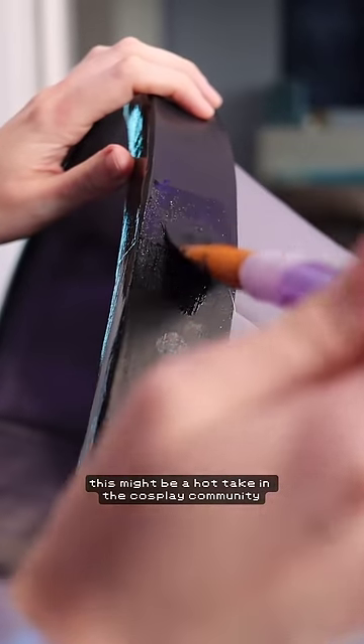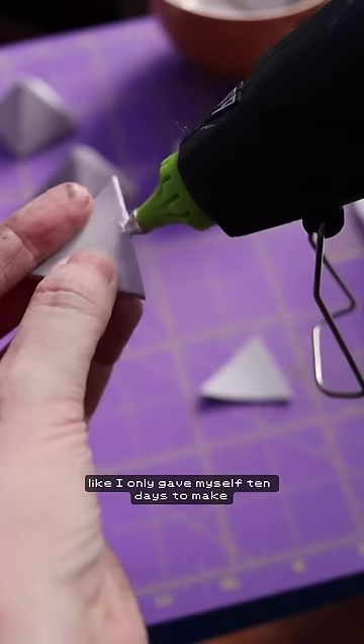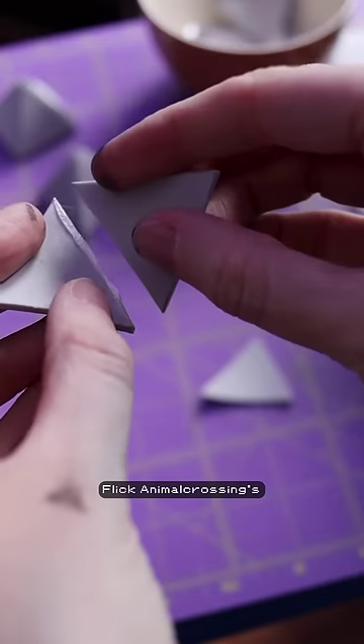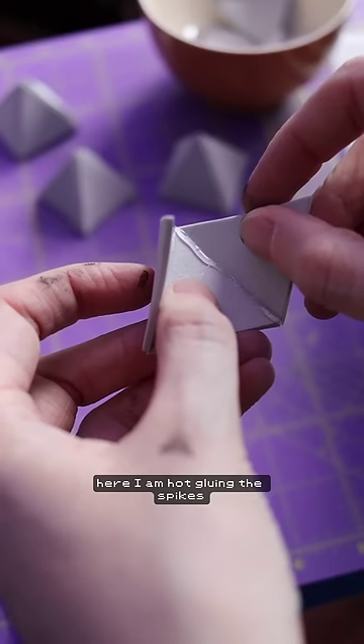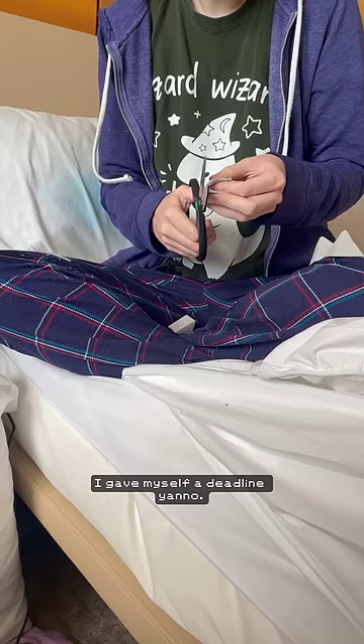This might be a hot take in the cosplay community, but I kind of think that Con Crunch can be good for some things. I only gave myself 10 days to make Flick Animal Crossing's Giant Bug Net. Here I am hot gluing the spikes literally the night before I leave, and part of me thinks that it's kind of good I gave myself a deadline, you know?